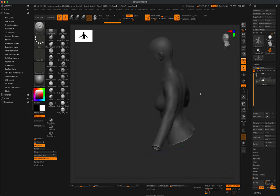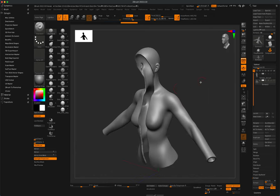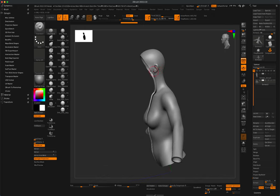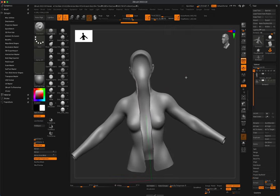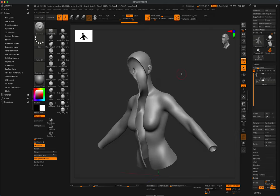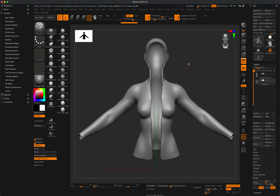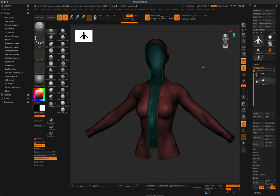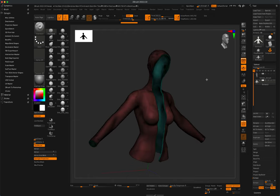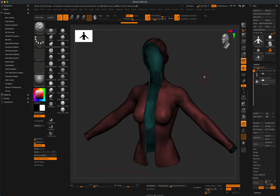Press Ctrl and drag to get rid of the masking. Before smoothing out details we don't want — like the chest and ears — it would be easier if we dial down the geometry. Currently with the polyframe on I have 643,000 points, which is way too much for the base mesh at this point. Let's start dialing this down.